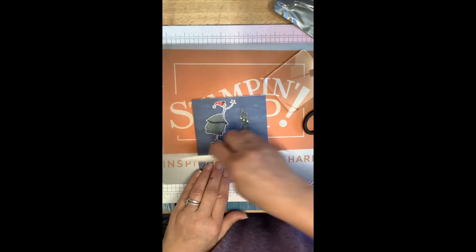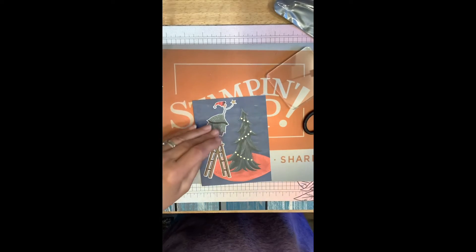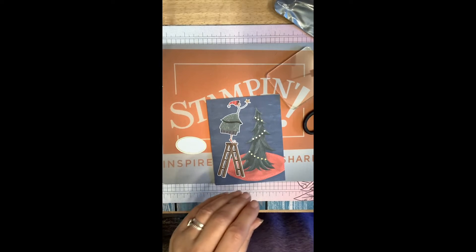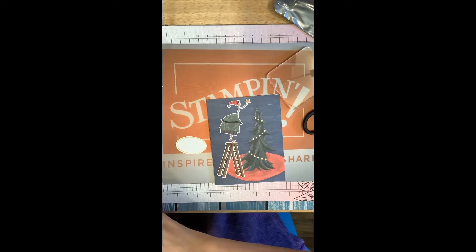Okay, let's give it a feather crease with our Stampin' Up bone folder. Then we need to stamp a sentiment — let's do Seasons Greetings.